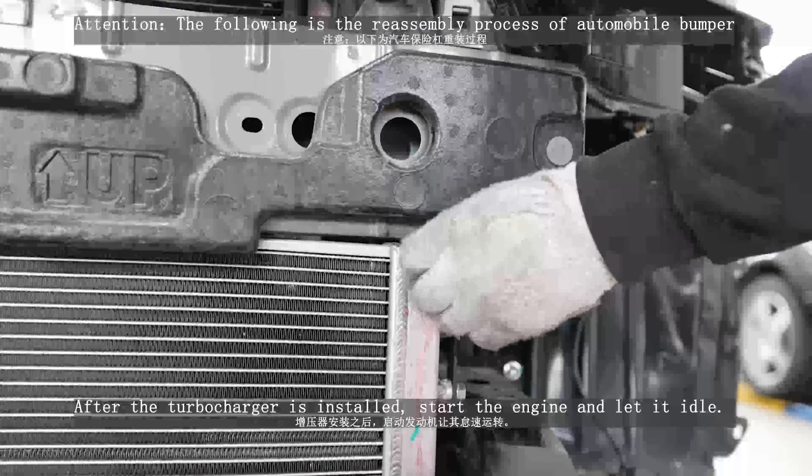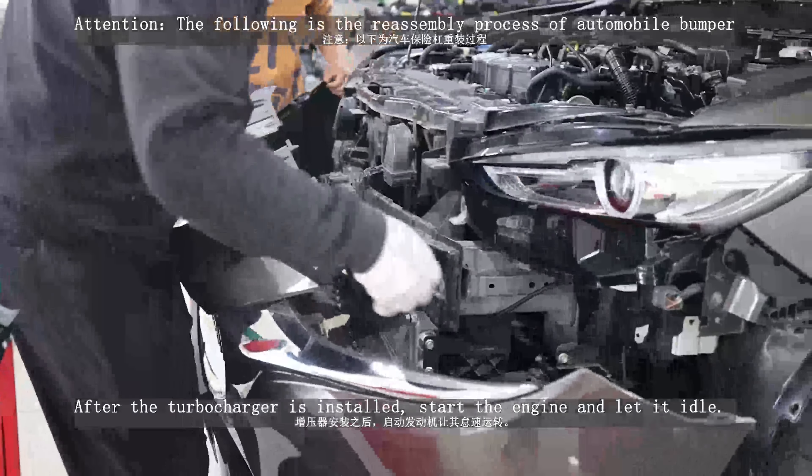After the turbocharger is installed, start the engine and let it idle.